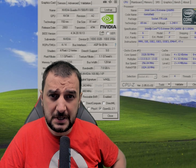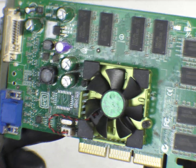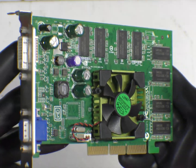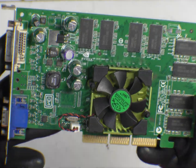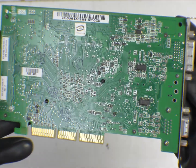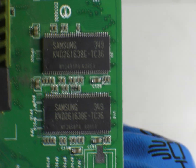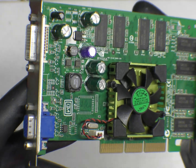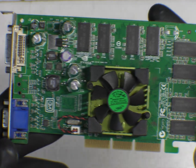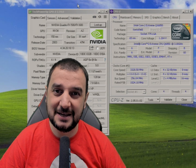Today we're testing the Quadro FX 500, a 2003 video card with 128 megabytes of VRAM DDR running at 270 MHz on the core clock, 243 MHz on the memory clock, and 128-bit bandwidth. We're pairing it with an Intel Core 2 Extreme QX6850 with four cores and four threads. It's an interesting video card, so let's jump into a couple of games and see how it holds up.